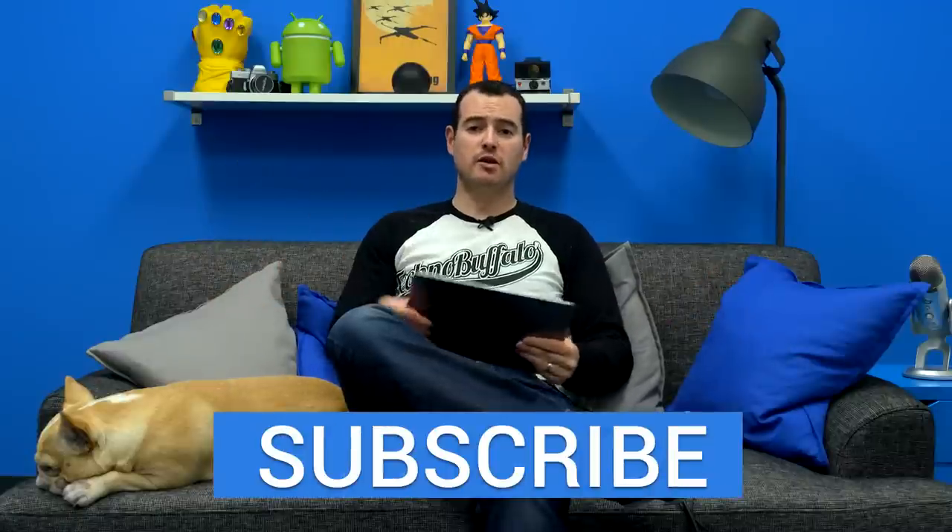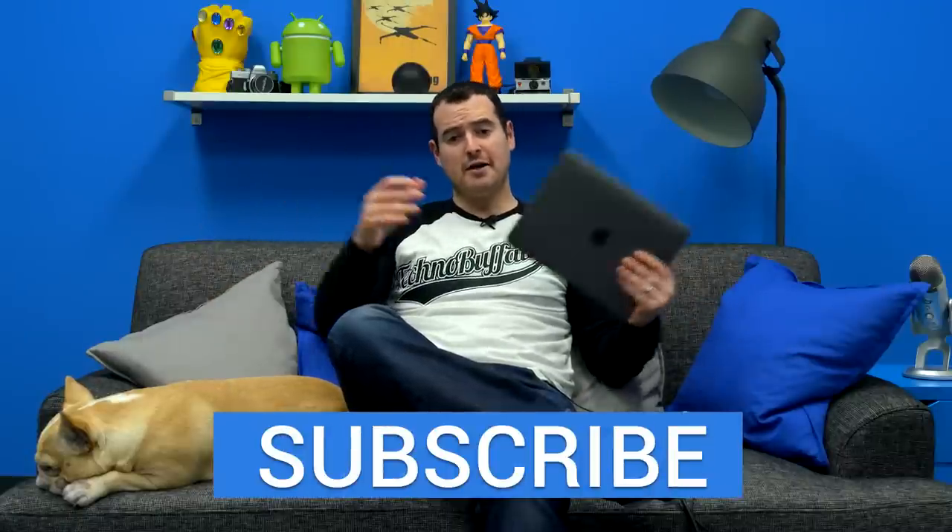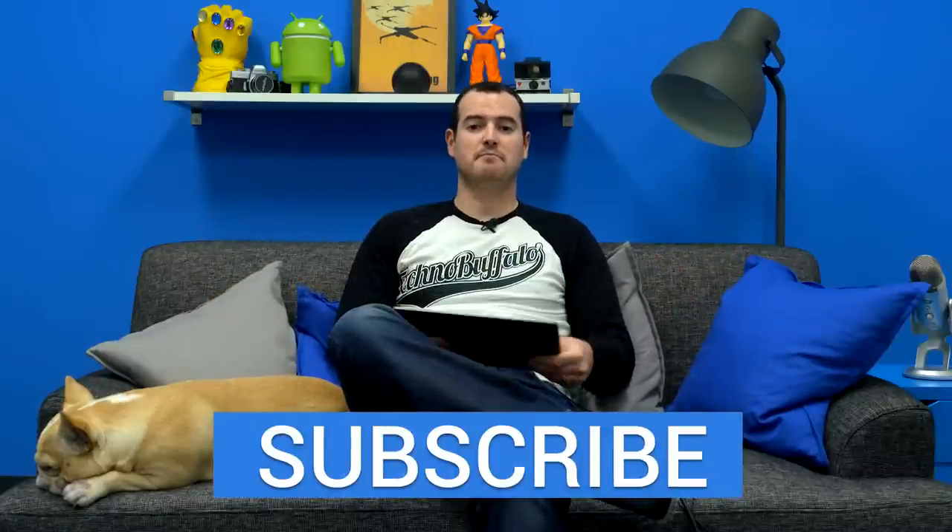Anyway, thank you guys for watching. I hope you enjoyed. Give the video a thumbs up — we always appreciate it. Until next time, I'm John Rettinger from TechnoBuffalo. See you guys in the next video. Bye bye.